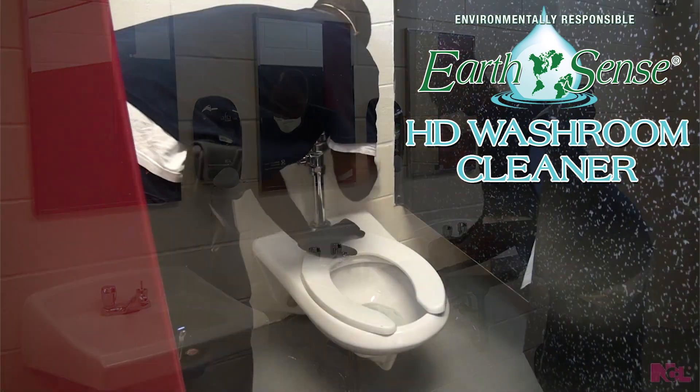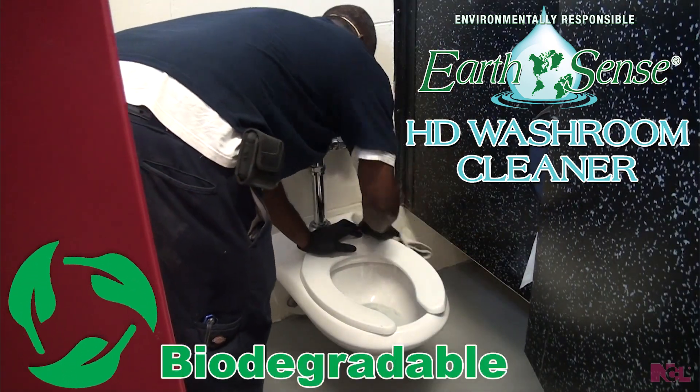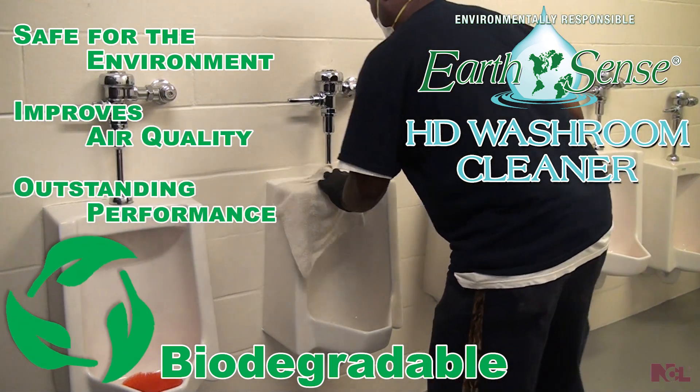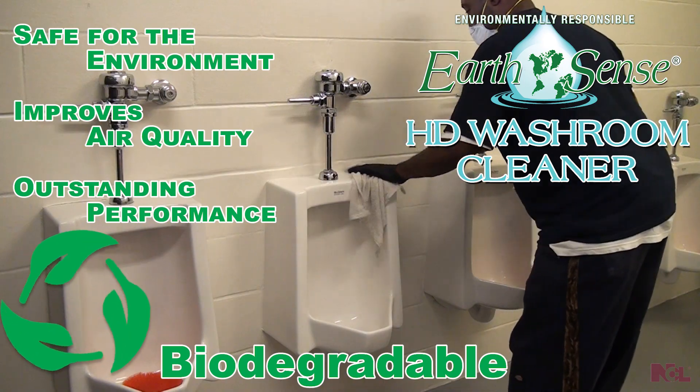EarthSense HD Washroom Cleaner is biodegradable, safe for the environment, and improves air quality with a cleaning performance comparable to traditional restroom cleaners.